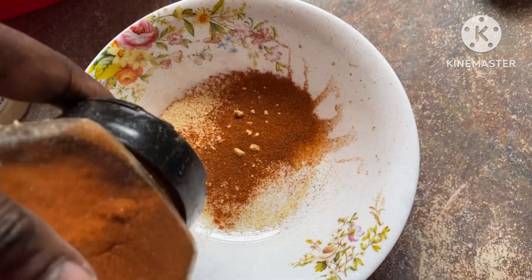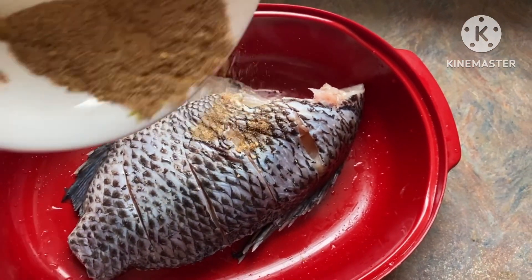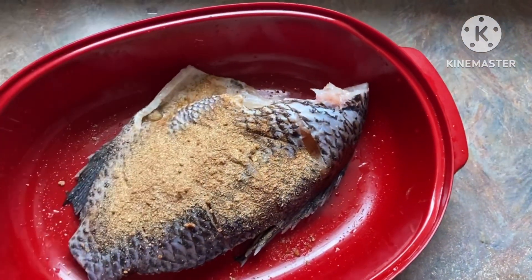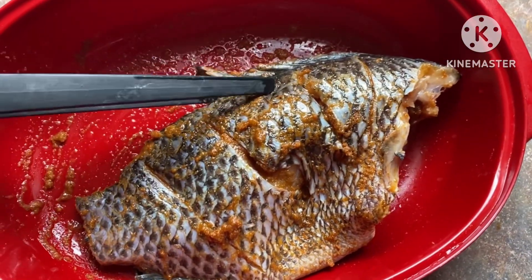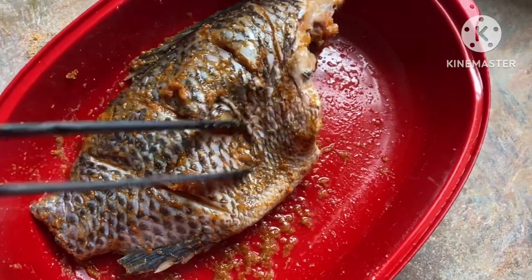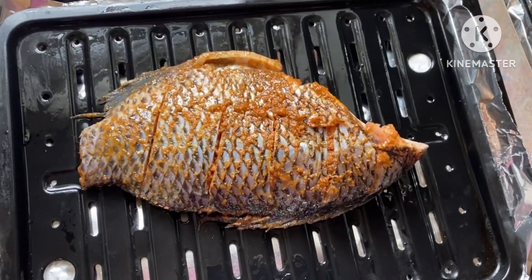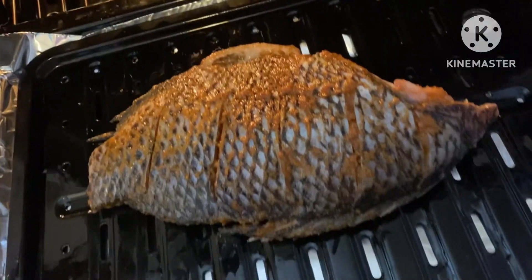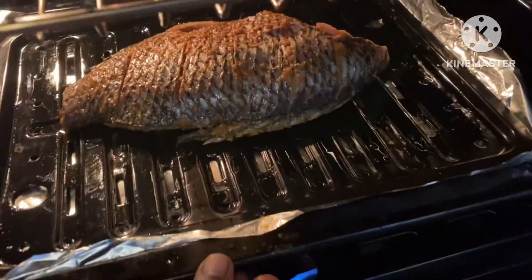I'm adding paprika and mixing it all together. This is the tilapia — I washed it and I'm gonna season it very, very well, then put it in the oven. I'm putting it in the oven now and I'm gonna cook it for 45 minutes, so please keep watching.